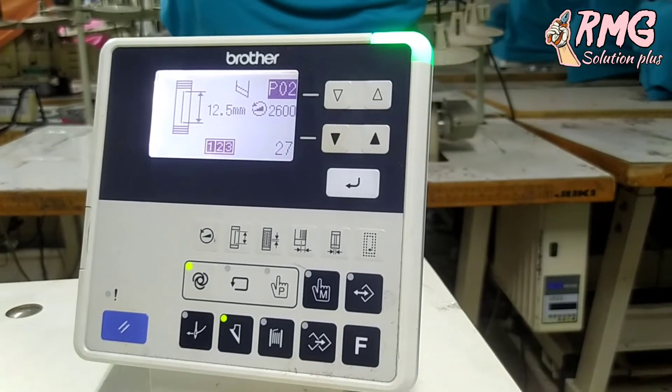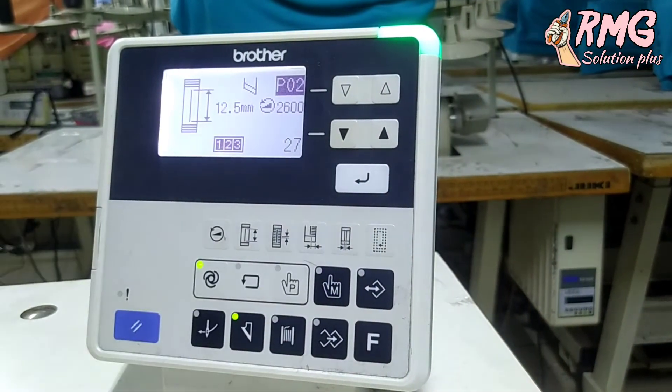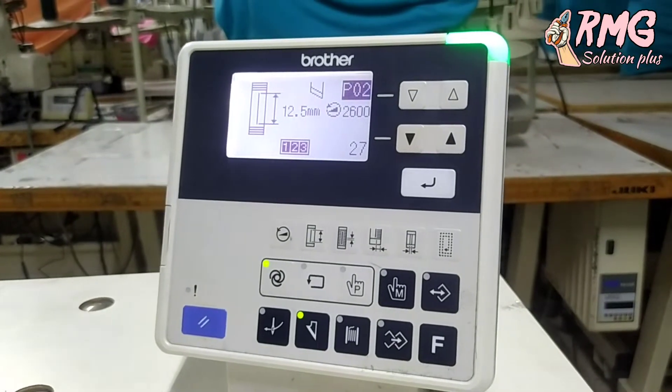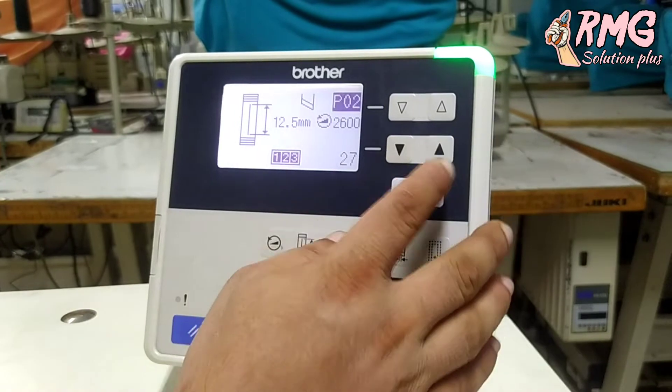So before we go, we will first wash the machine. You will see the machine that we have when we get to the machine. Look at the change.